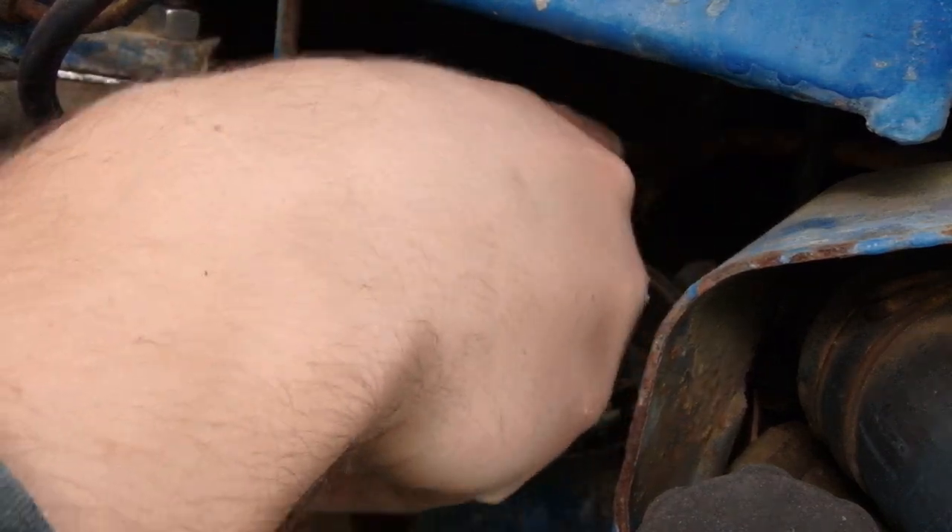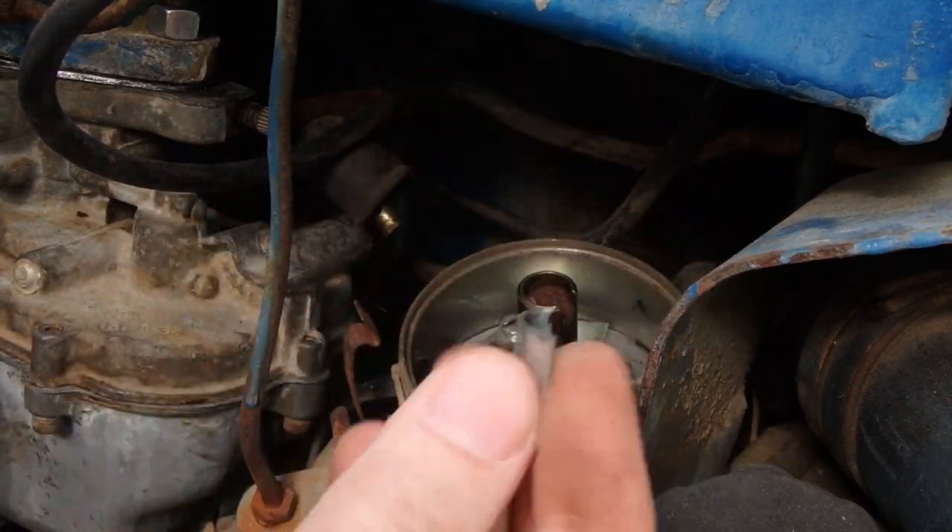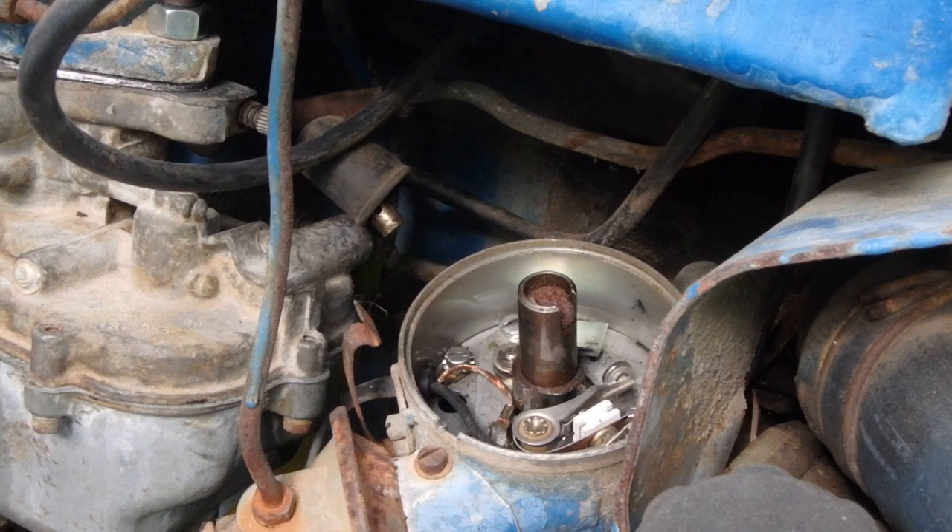Well, this is junk. So we're going to have to undo that screw. Let's make sure our new condenser came with a bracket — and it did. It's actually spot-welded onto it, so we would have had to undo that screw anyway.